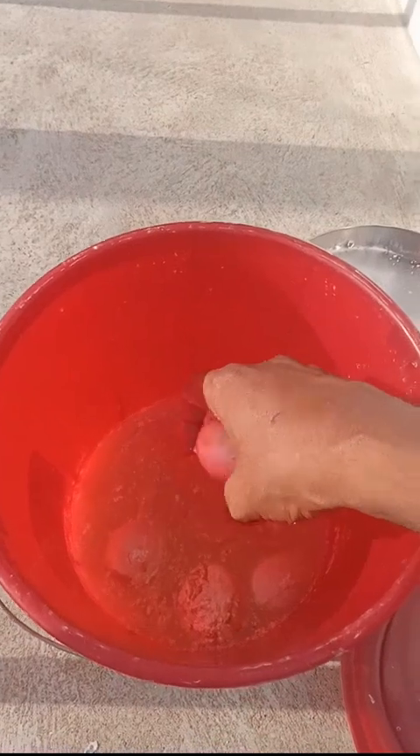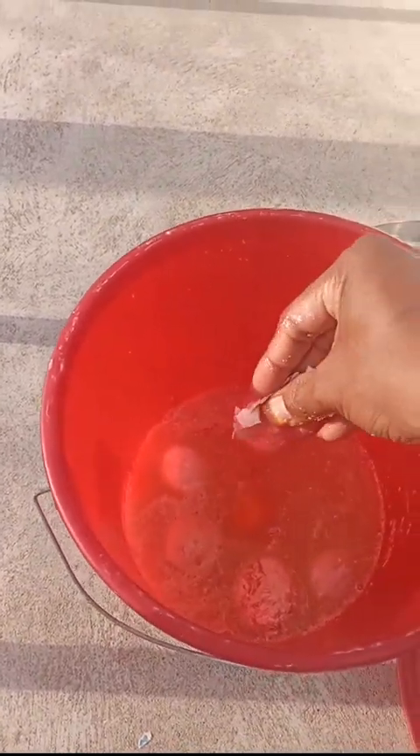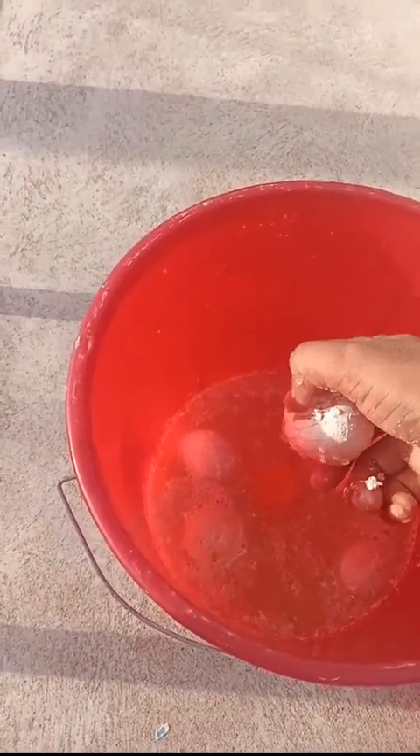Before smashing, be aware that the shells can break down and the smell will create a bad odor, so keep some kind of mask on, or handle it with the help of gloves and glasses for protection.